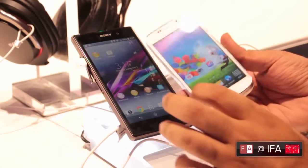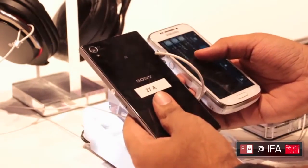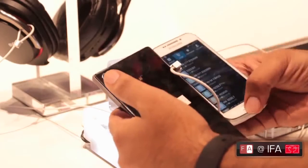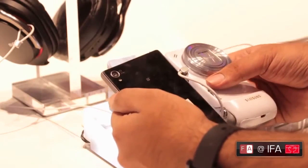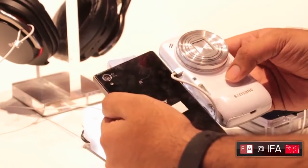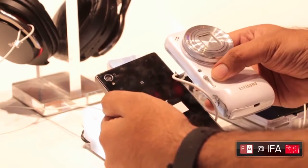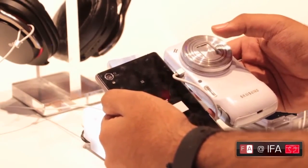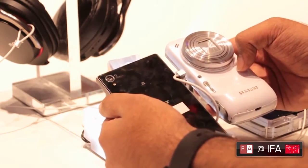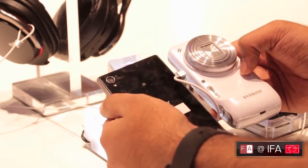The S4 Zoom has a really nice camera element on the back and the Sony Xperia Z1 has a very nice 20.7 megapixel camera on the back. In terms of the camera, the Sony Xperia Z1 has a 20.7 megapixel camera along with an LED flash, and the Samsung Galaxy S4 Zoom has a 16 megapixel camera with a xenon flash. In terms of sensor size, both are pretty much the same — the Xperia Z1 has 1/2.3 inches whereas the S4 Zoom has 1/2.33 inches, so pretty close there.